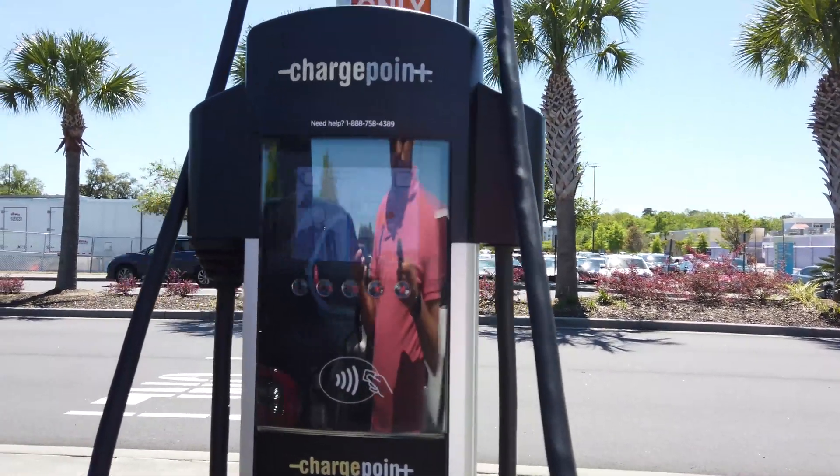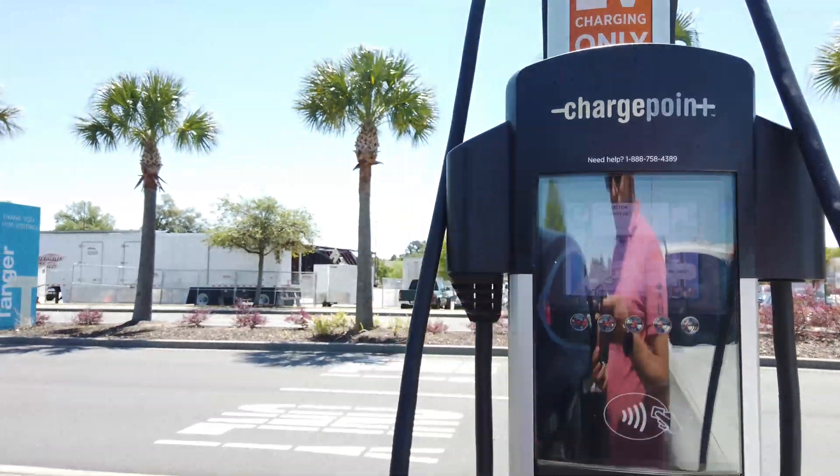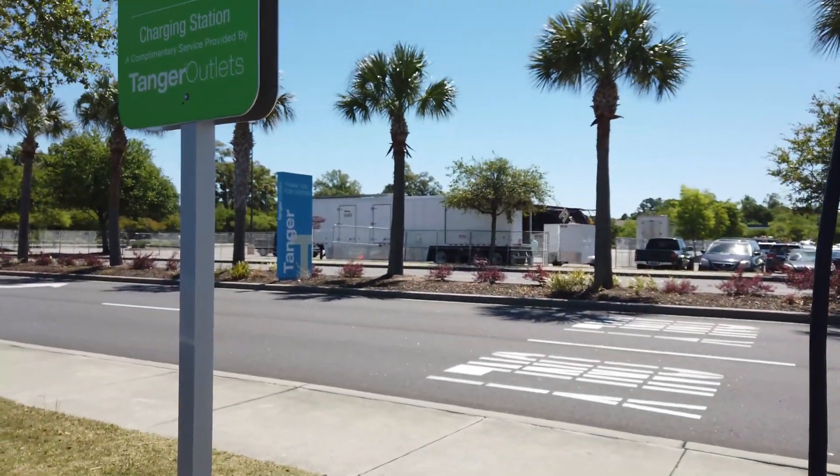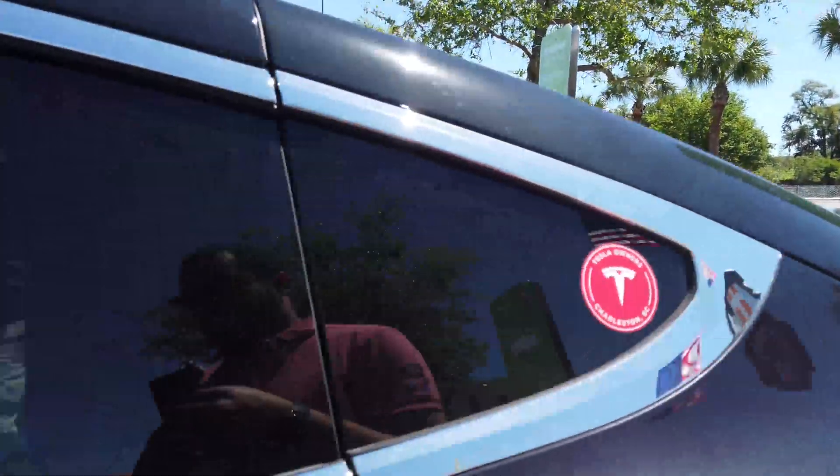When you want to complete your charging session, you just take your phone, hold it up to the ChargePoint, and it will register that your session has ended. You don't have to do that step, but if you don't, you'll get a text message that somebody has interrupted your charging, and you won't get all your steps. So that helps.